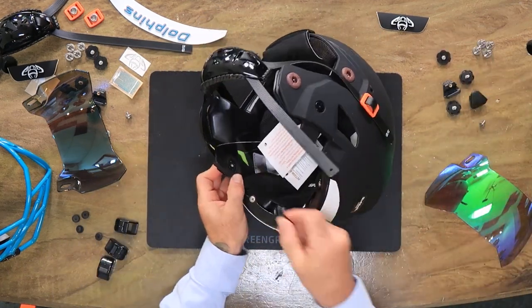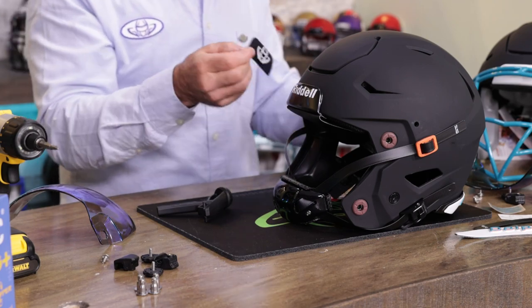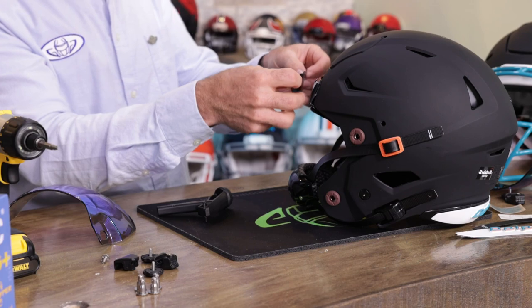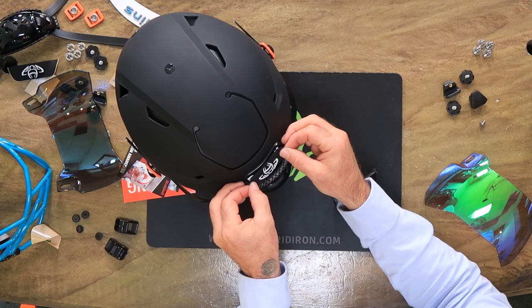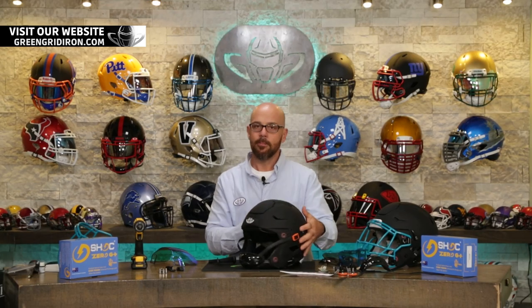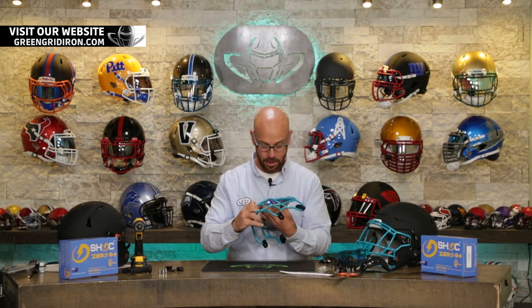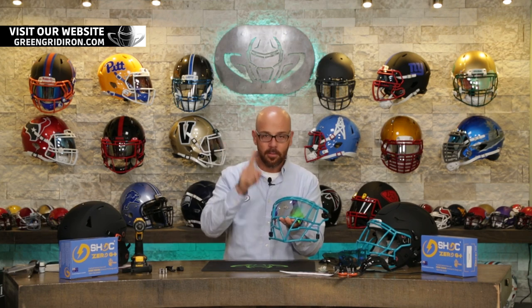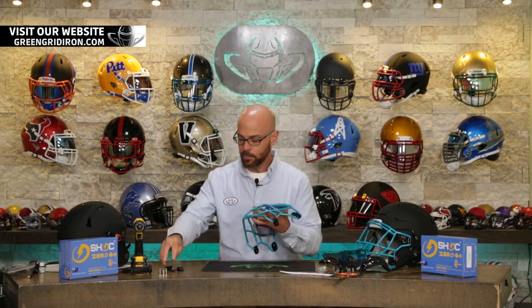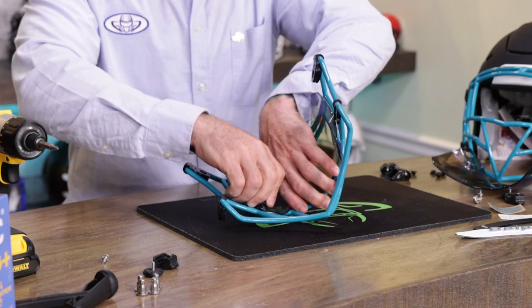The cam locks fit right in there, slide through, and then we take the thumb screw and put it in place to hold it. This thing is coming along. Let's throw on the Green Gridiron front 3D bumper — I kept the same color scheme: black bumper with the white Green Gridiron logo. Nothing against Riddell, but that's a whole lot cooler. Now the face mask and visor combo — I am well aware that Mike will not be able to wear this in-game, but look at that setup.